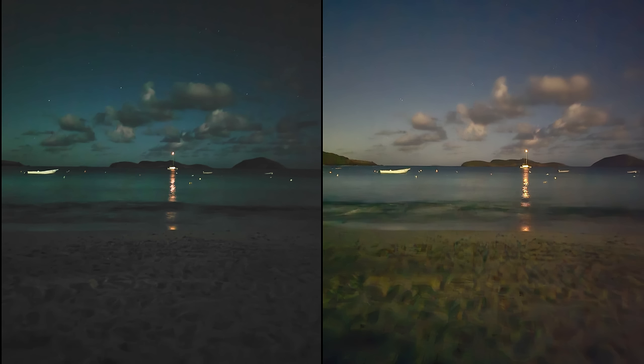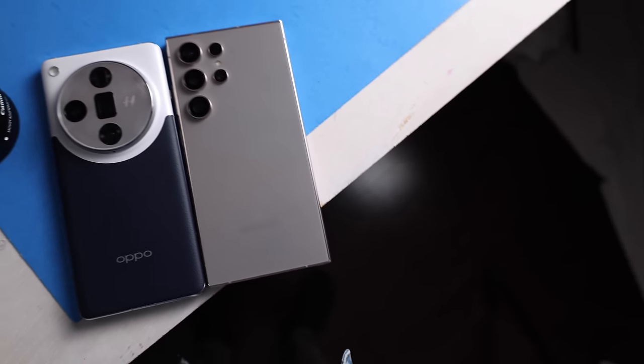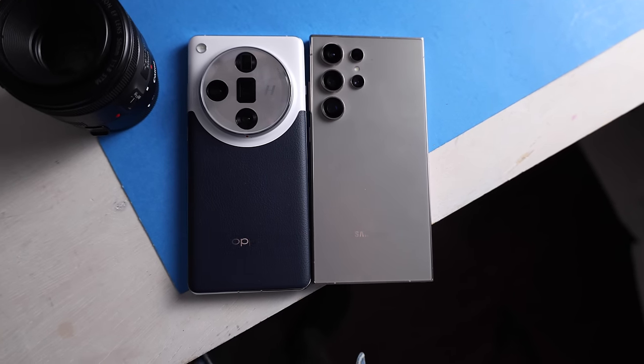That combination of a larger sensor and larger aperture means you would expect more of a natural blur, better low-light performance, and better dynamic range — being able to see the brightest and darkest spots in a photo and expose them both properly. So that's something we're going to look for on the ultrawide lens, and it's kind of a theme for many of the other lenses as well.